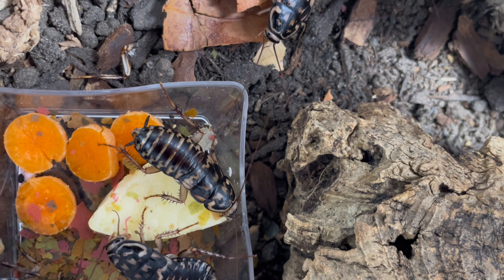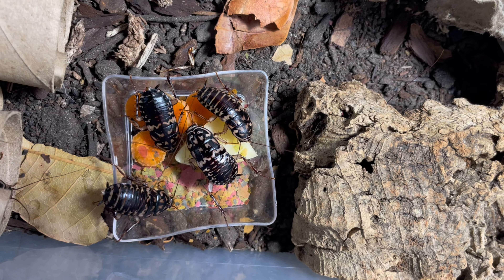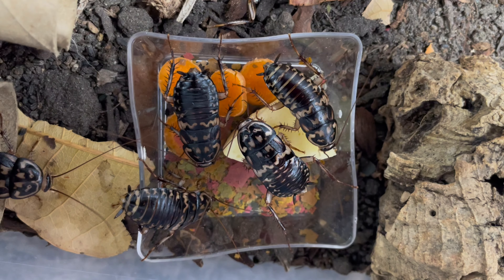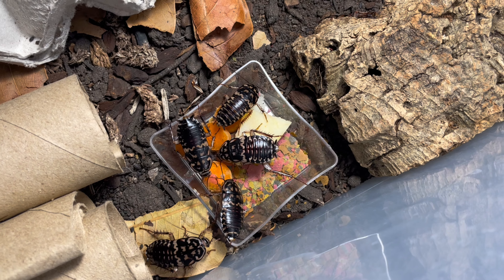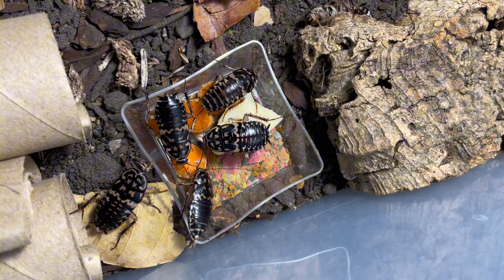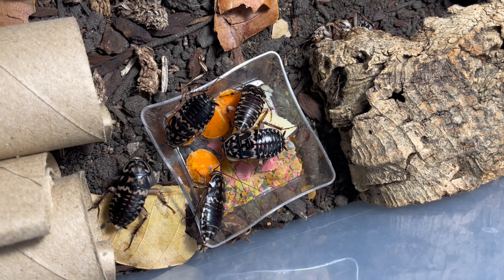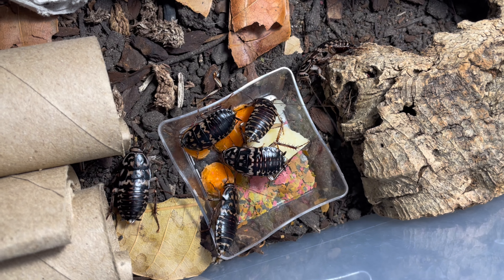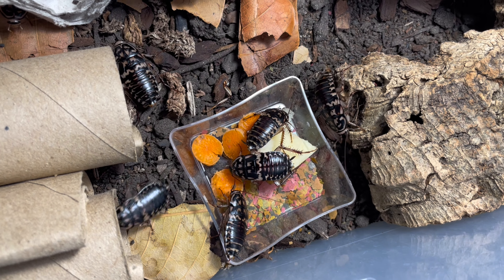These guys' patterns are just really beautiful and very interesting looking — this one right here is just doing the splits. Another interesting thing about the adults compared to nymphs is that nymphs do not have these little vestigial wings right below their pronotum. You can see the two little things coming down from their head — those are the vestigial wings, wings they don't use for anything, they're just there. It's just something interesting to point out in this species.